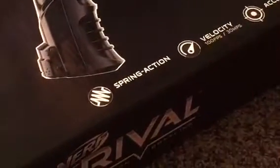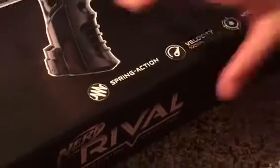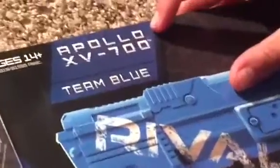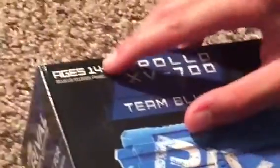It's spring action, so that means it's not electrical. This is called the Apollo XV-700. Ages 14 and up — I am 13 but I don't care what it says. Alright, so this is a Nerf Rival, and let's check the back.